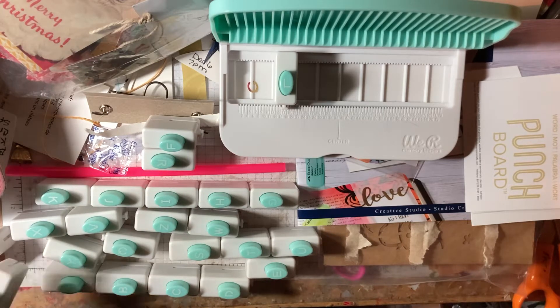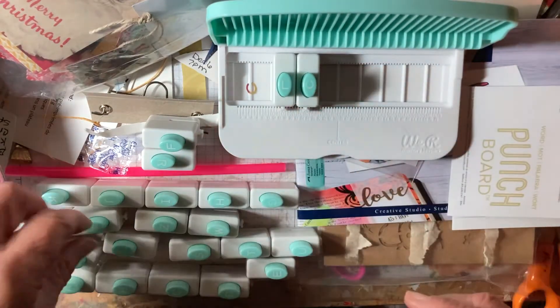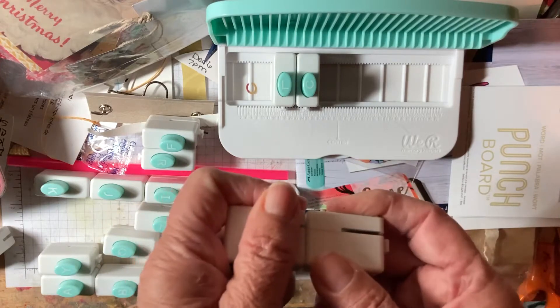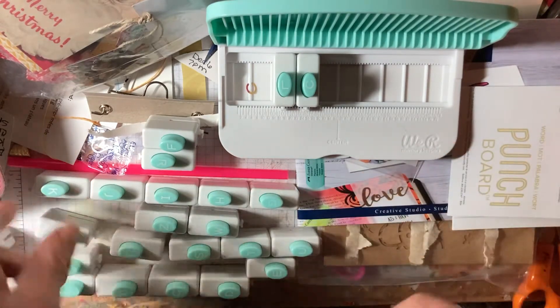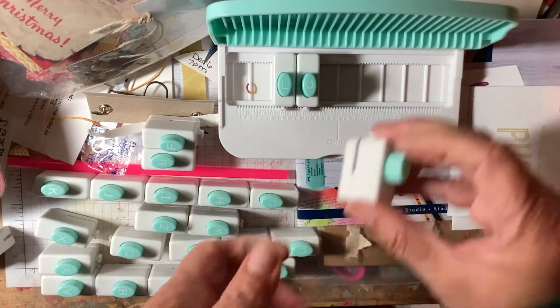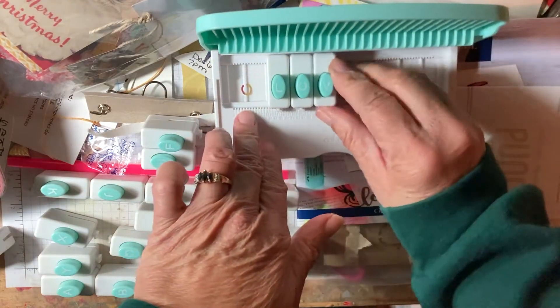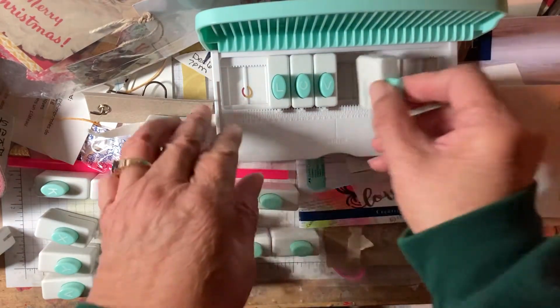That's a D. Oh, here it is — I think this is the O. O, and then B, and they kind of clip together like this for storage. Ouch, it hurts my fingers to take them apart. I don't think I'll clip them together again. You just clip them in there, and then the E, like this.